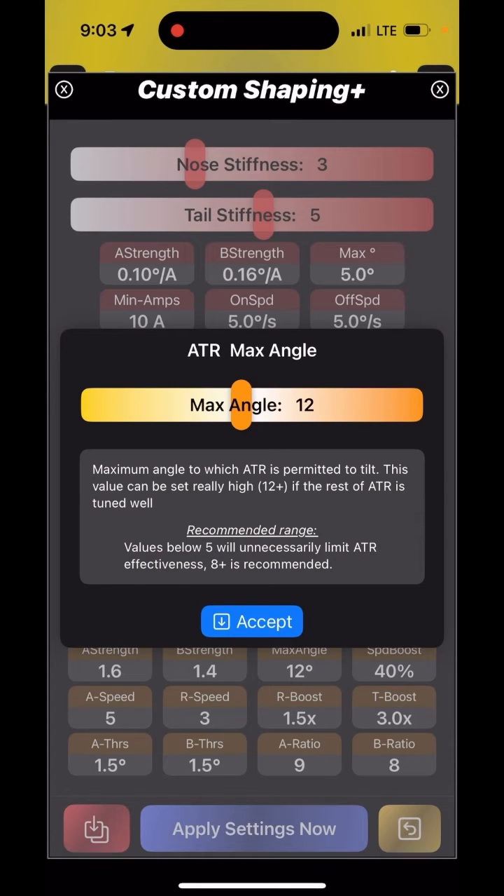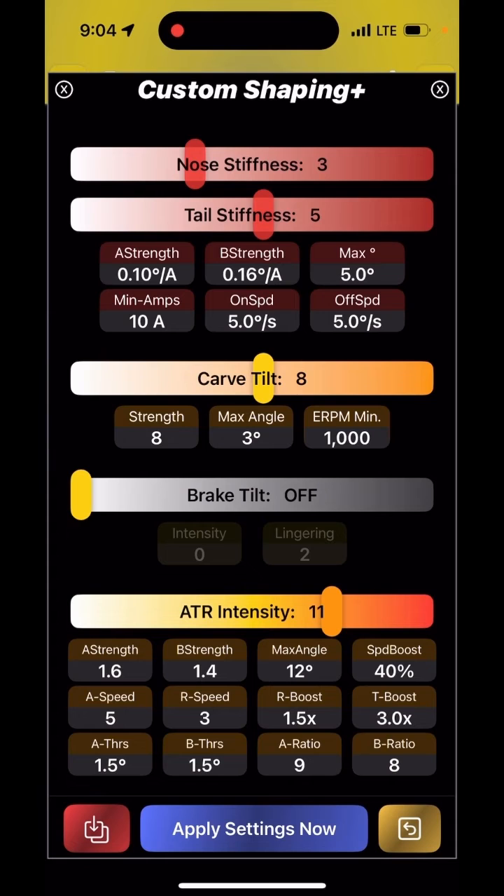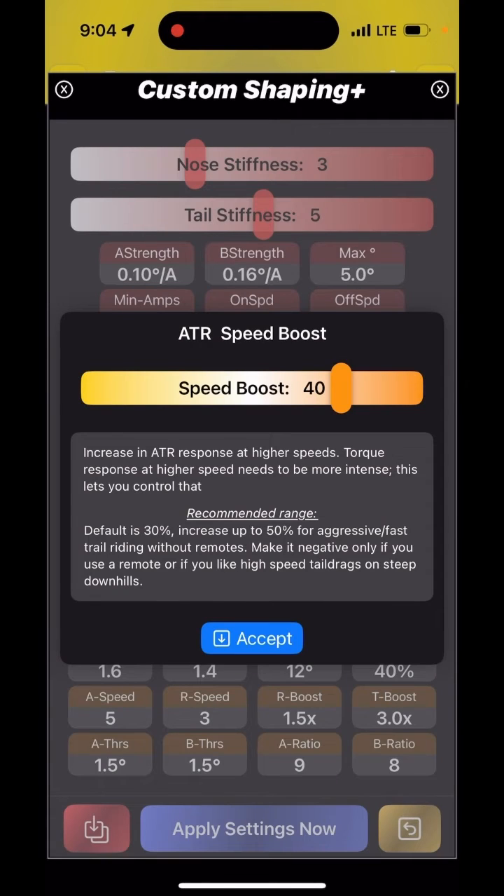If you're going down something really steep, you don't have to worry about your ATR being artificially limited. One more parameter that has recently been discussed is speed boost. This is essentially how much more ATR response you get. You can also go into the negative, which I wouldn't personally do, but it lets you set how much more intensely ATR reacts when you're going fast. I introduced it because no matter how strong my ATR was at low speed, when I got faster I always felt like I needed more.